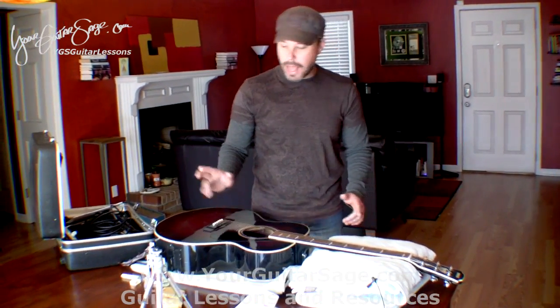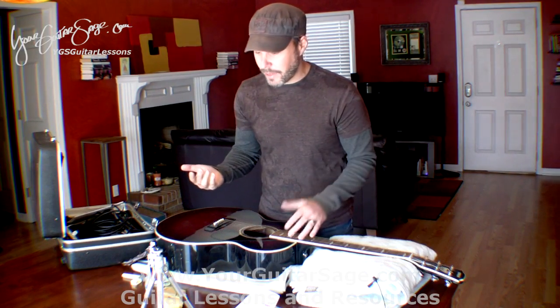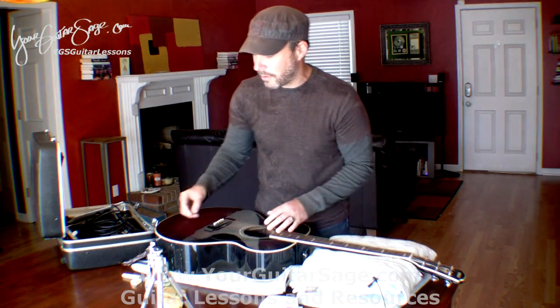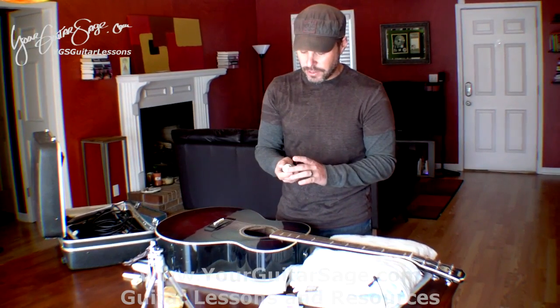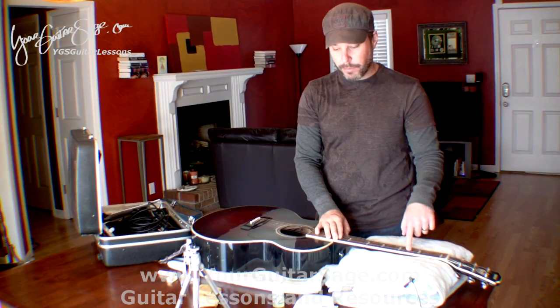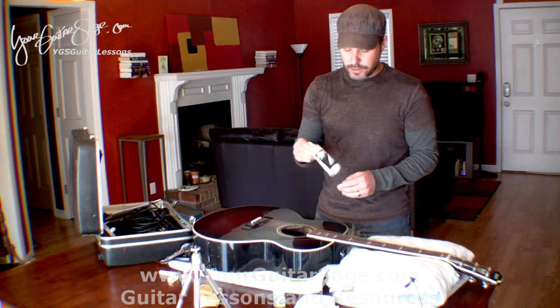I have a few tools I'm using here today for changing strings, however you don't have to have these — when I first started changing strings as a kid I didn't have any of this stuff. Of course you need new strings; today I'm using D'Addario phosphor bronze, but you can use Martin, Elixirs, whatever you like. This right here is a lemon oil I bought sometime in the 80s — we're going to use that for the fingerboard. It conditions the fingerboard and keeps it hydrated so it doesn't crack.